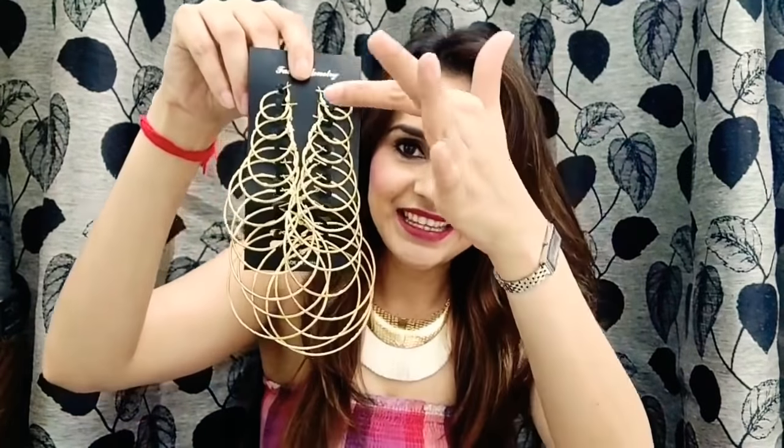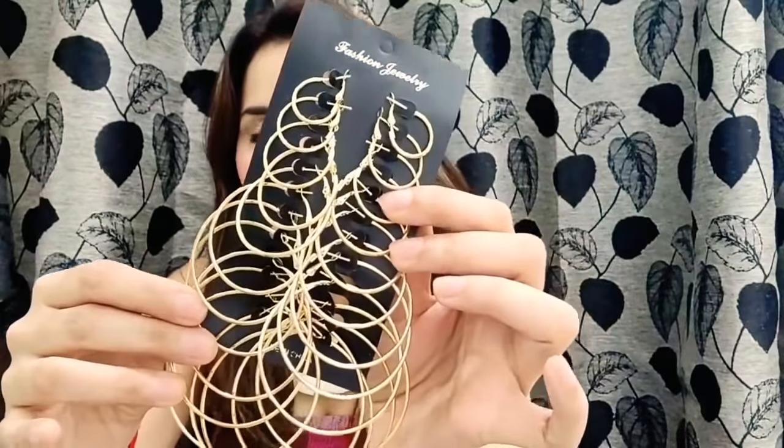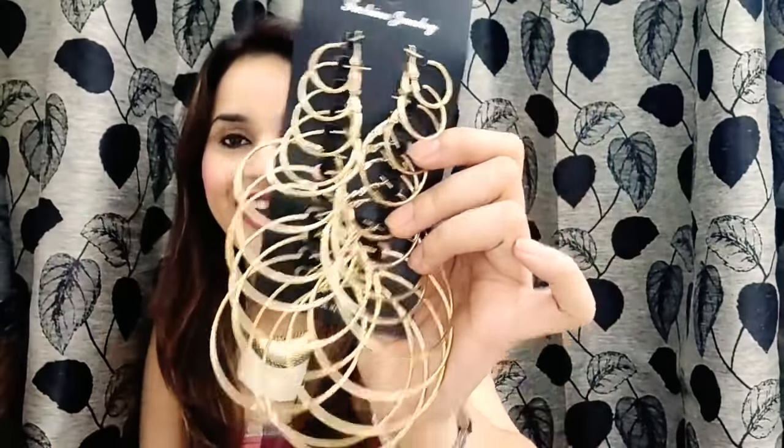The second one is again something amazing. This is a set of hoops — it has a total of 13 hoops. So useful! Gold is the color, and you can match gold with anything. You can see the different sizes. A very useful thing and I loved it. Now I'm confused — is this my favorite or is the first one my favorite? I don't know, but I love both of them. The style is nice and the idea is amazing.